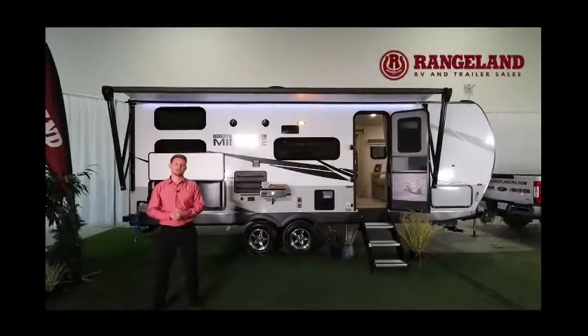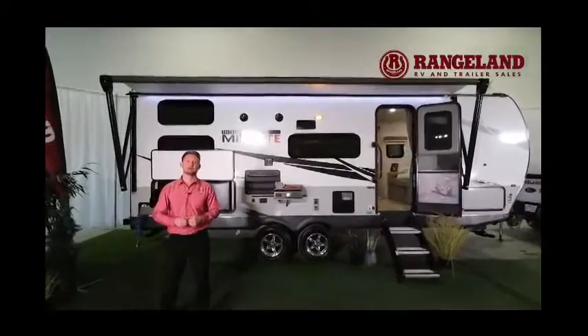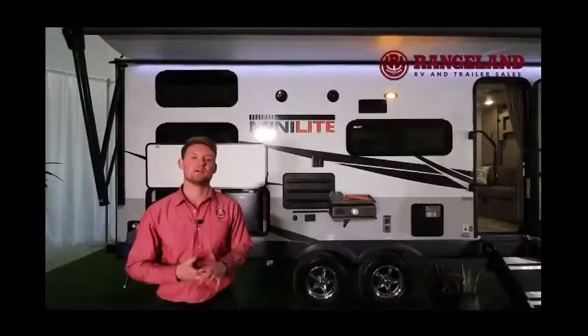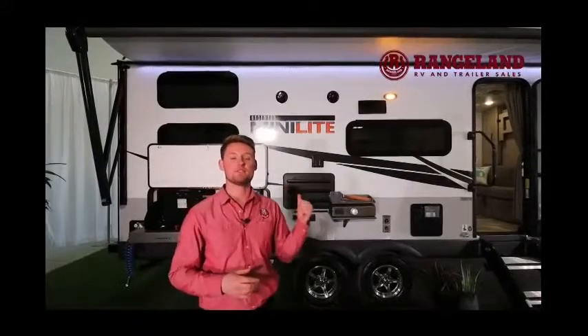Hey guys, Ty the RV Guy here. Behind me I have one of the number one selling Rockwood Minilite floor plans that Rockwood has to offer through their Minilite lines. First thing I want to jump into is something a little bit different — I want to talk to you guys about what our dealership provides for you if you buy one of these behind me.